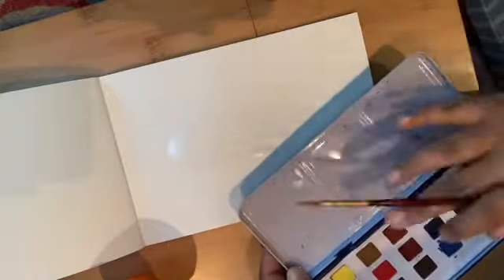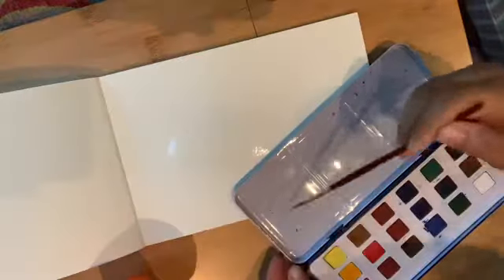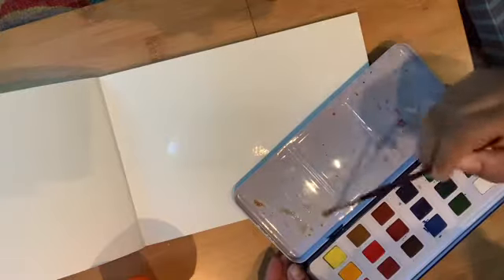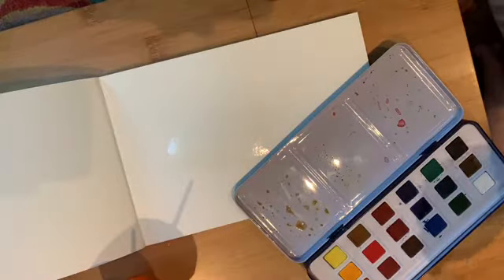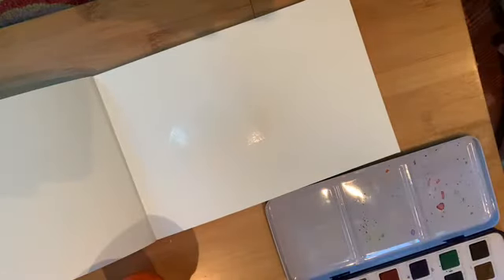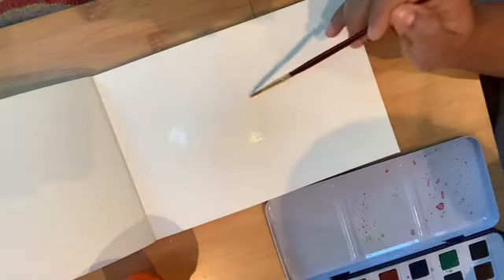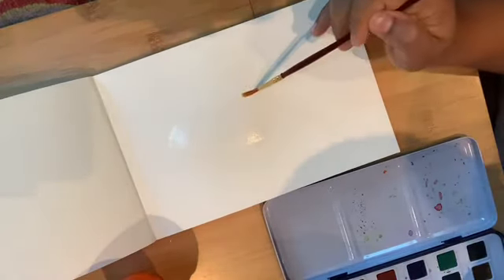One important thing: I did not clean my palette, but you should have a clean palette. I'm removing the old paint and taking a tissue to clear one area. You should always keep your palette neat and clean.